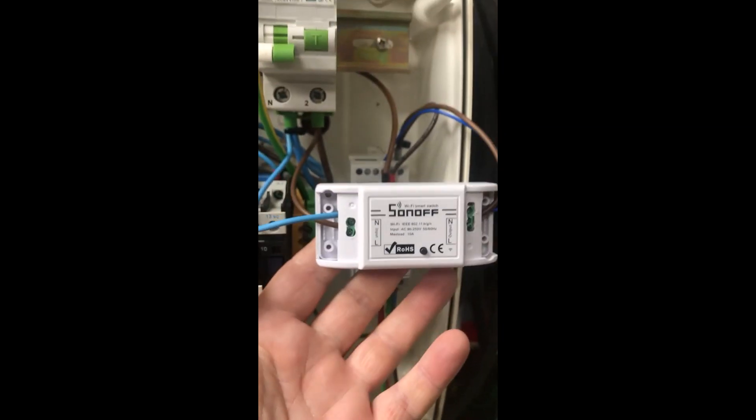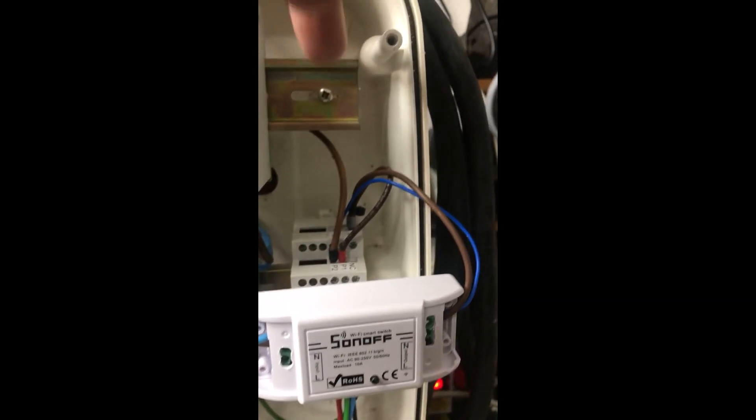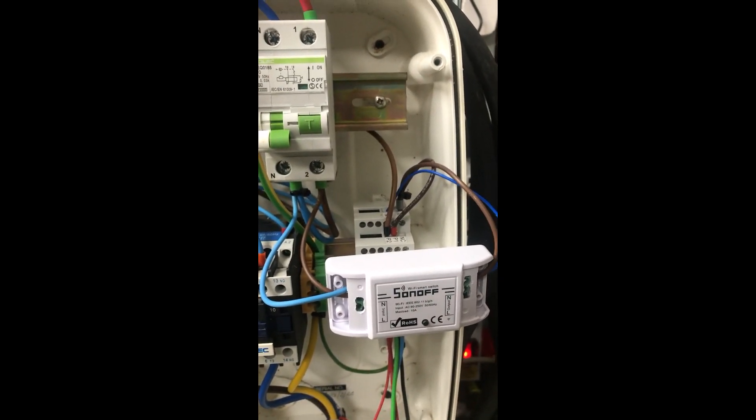I just wanted to show you that before I put the end covers on. I'm going to put this module up here with a tie wrap so it's just held nicely out of the way. Once I've done that I'll bring you back ready for some testing.